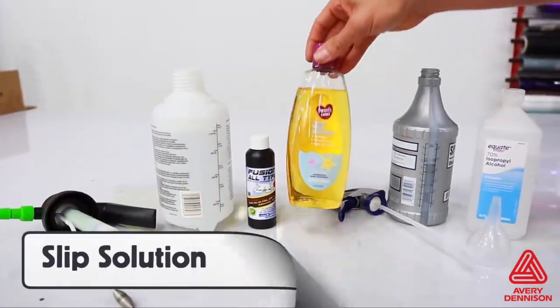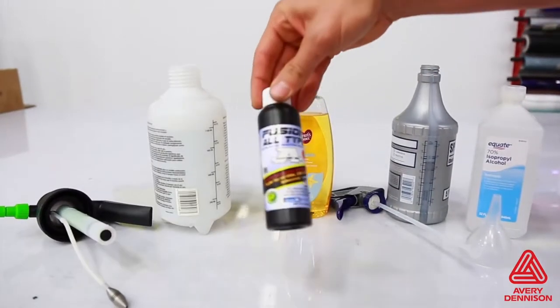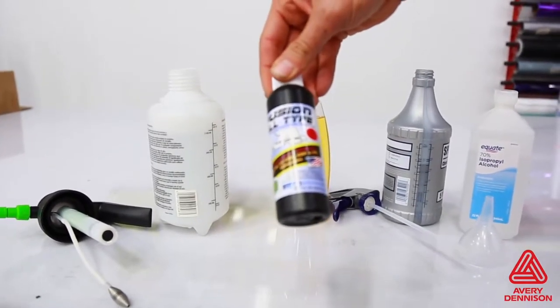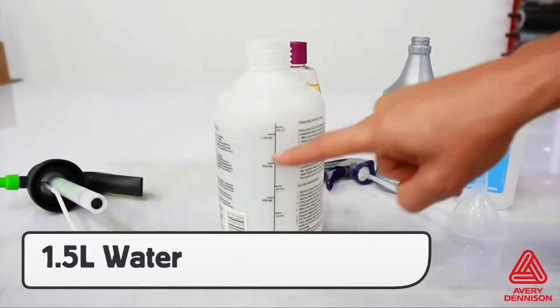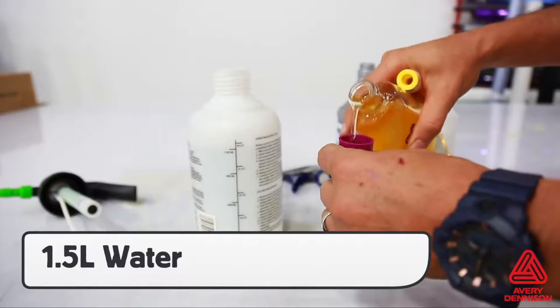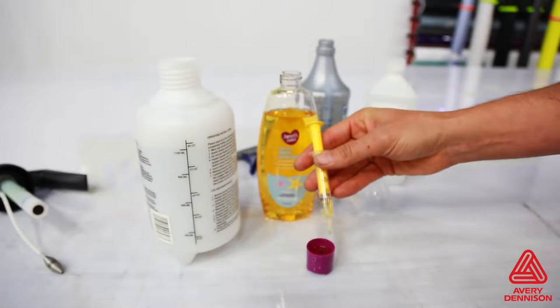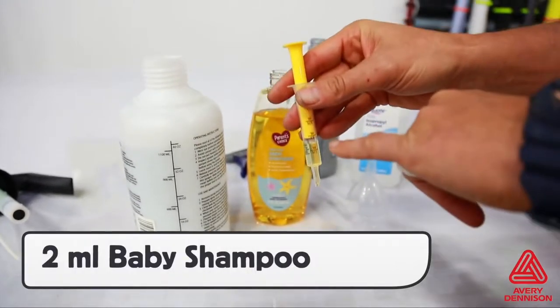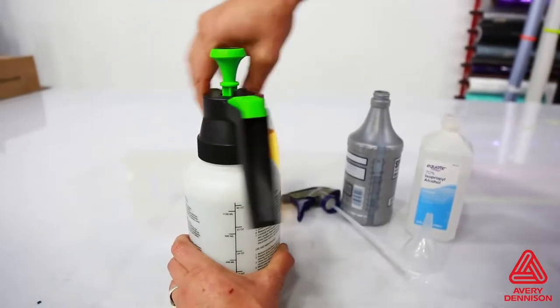For installing SPF-XI, two solutions need to be used. One is a slip solution, which can be made up of baby shampoo or specialized PPF slip products. It is very important to get the right percentages. Take 1.5 liters of water in a clean pressurized sprayer, then with a clear syringe, pull in 2 mm of baby shampoo. Too little or too much can negatively compromise the install. Release into the spray bottle and shake for even distribution.